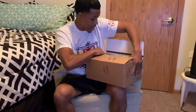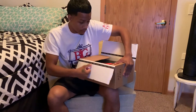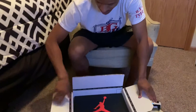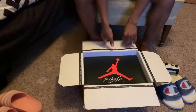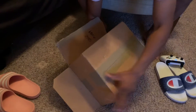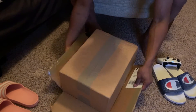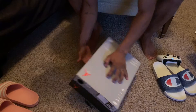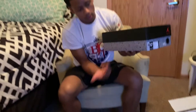We copped these from GOAT — they are verified, official box. Just the classic Jordan box, beautiful. We're gonna pull these out and try not to damage the box at all.